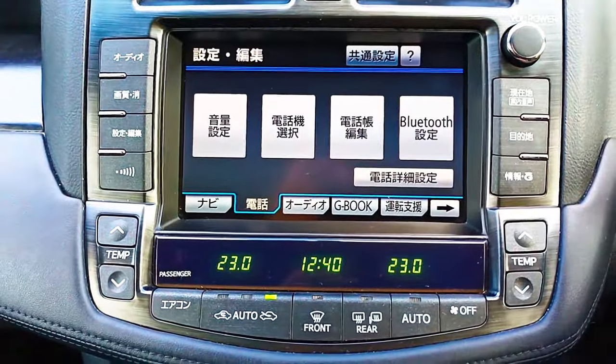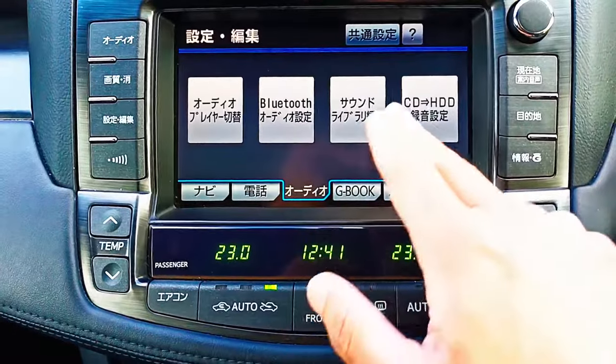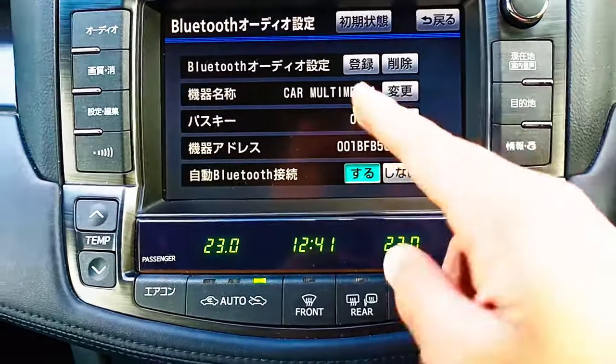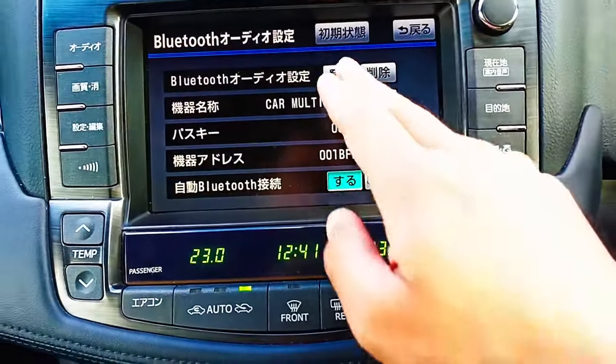If you want to stream your music via Bluetooth from the phone, then you're going to go to the third tab and click Bluetooth — it's going to go here and then pair it. My phone is already paired, so I can have a look — the call name 47 is already paired.